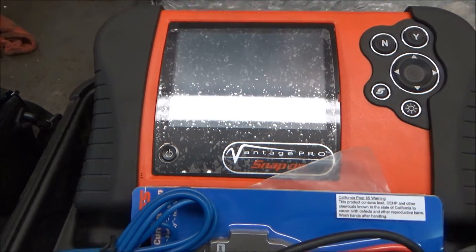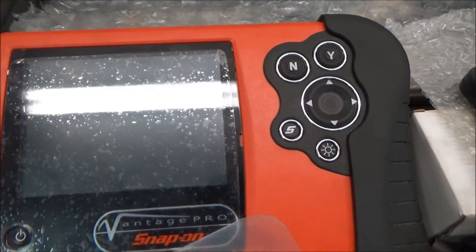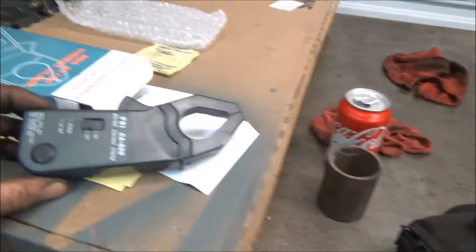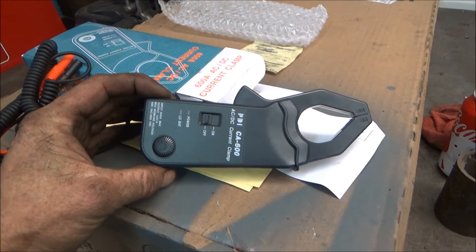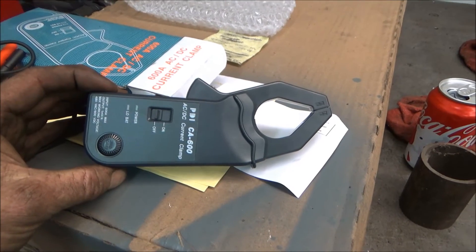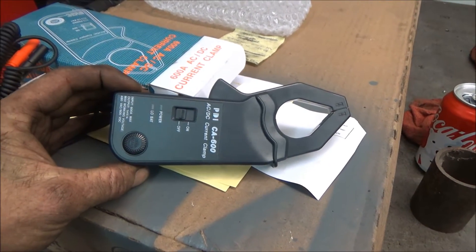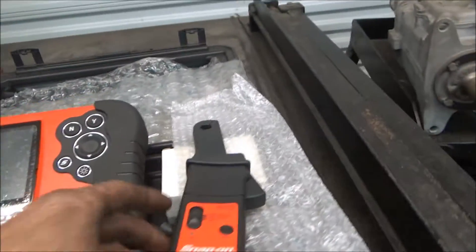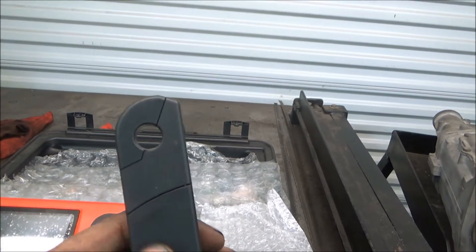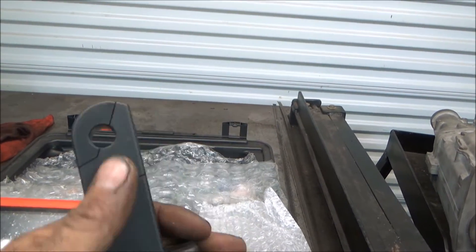To do a relative compression test we use an oscilloscope — this is a Snap-on Vantage Pro. You'll also need a high amp probe. Snap-on doesn't make one; this came from AESWave.com and sells for $99. Snap-on does make a low amp probe, which you can also use as long as it'll fit over the battery cables.